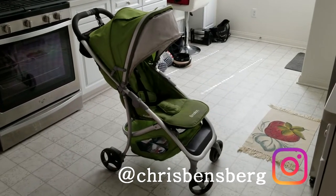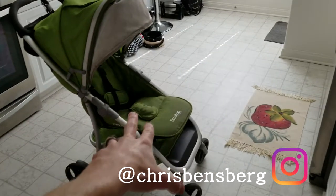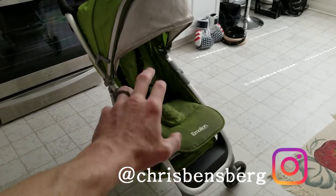Hey, what's going on guys. Today's video I'm going to be showing you how to take out the interior pad portion so you can wash it.